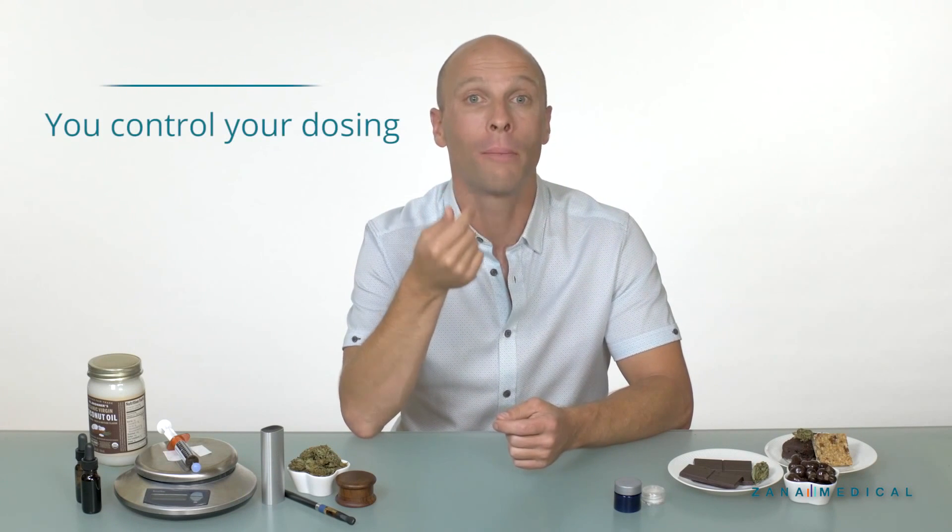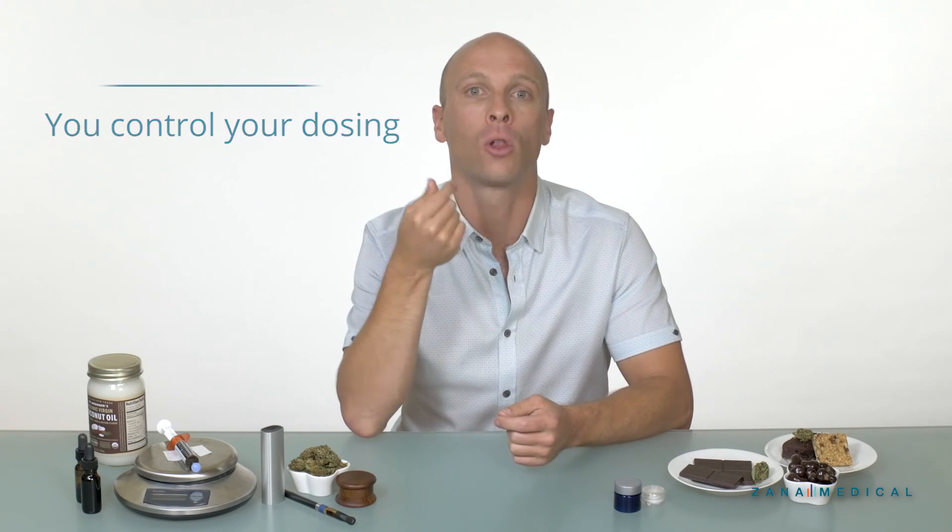As with any intake method, really pay attention to what your dosing is. The great thing about vaporizers is that it's a little bit easier to incrementally dose, given that the effect is generally immediate and you can control your own dosing by how hard you inhale and how long you inhale for. As with everything, we recommend starting low and going slow — that means taking a small inhale for a short period of time and doing a sensing exercise.